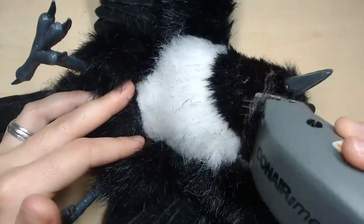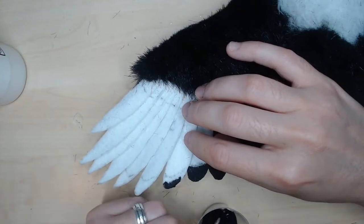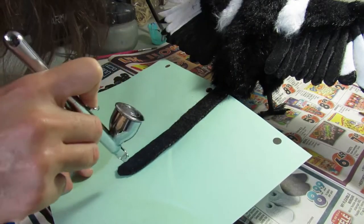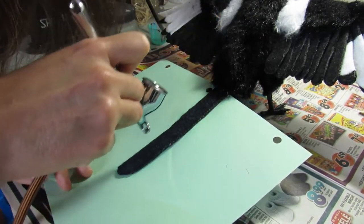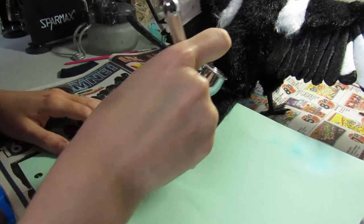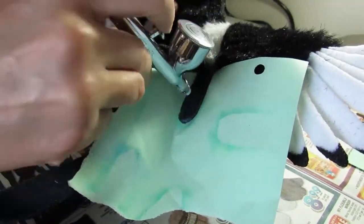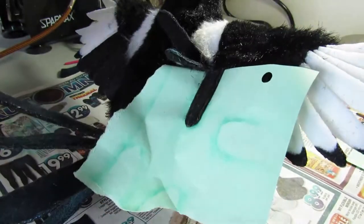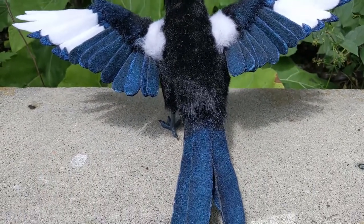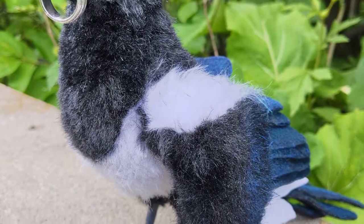I shave the hard doll fur to the length I want using a hair clipper. I paint the feathers with acrylic paints mixed with Golden GAC 900. I finish by airbrushing some Folk Art Color Shift on the feathers. And the hard doll is now finished! I hope you enjoyed this video and I will see you for the next project. Bye bye!